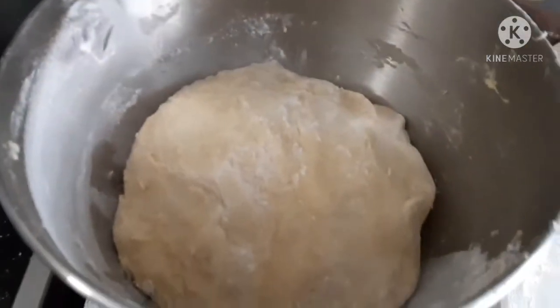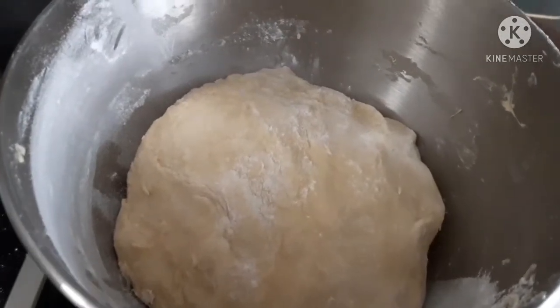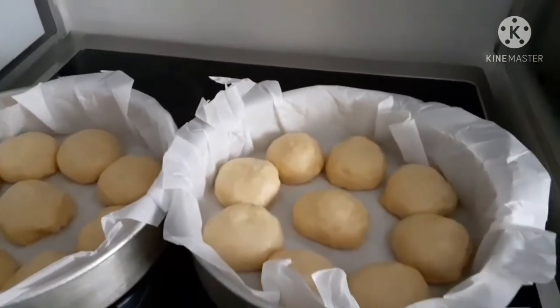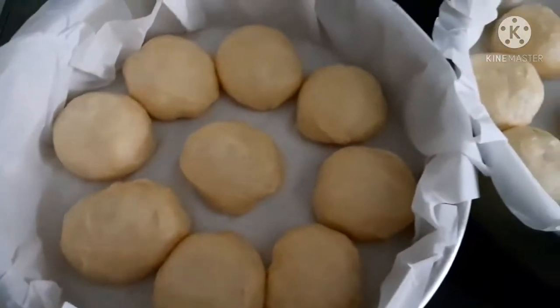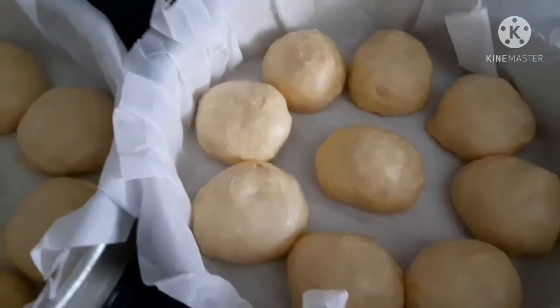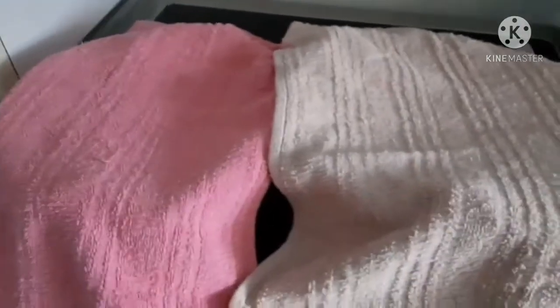Dito na po siya. I-ra-rise natin siya. Nabilog ko na siya. Tapos, atakpan natin para mag-rise siya ng kunti pa. Ayan, nakatakip na.